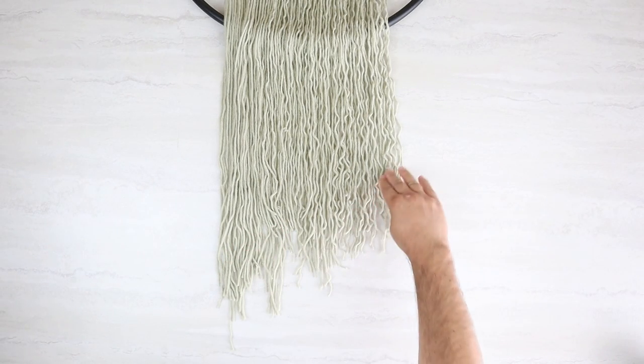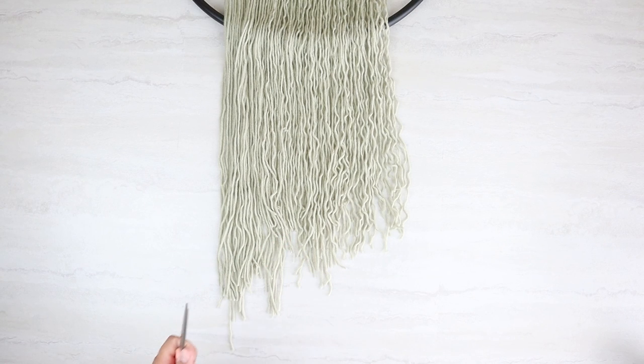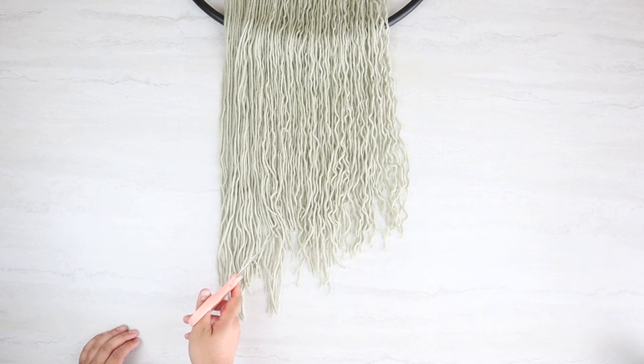The last little part here is to cut the yarn into whatever shape you desire. I would recommend hanging it up first and then you can cut it however you'd like.